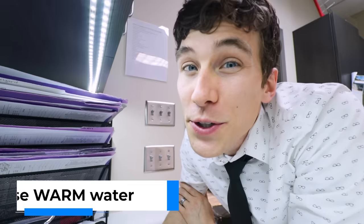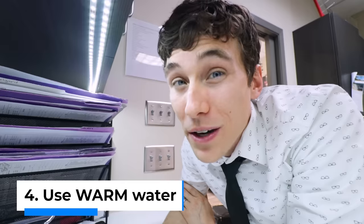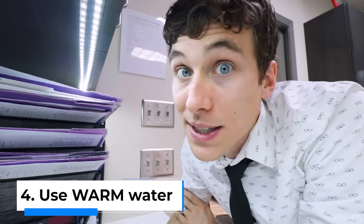Tip number four is that when you're rinsing the lenses, make sure you use warm water and not scalding hot water. Hot water can actually damage the coatings on the lenses. Also, if you know that you have hard water coming out of the tap, make sure you use some distilled water to clean them off. That way, you won't get any extra mineral deposits on the lenses.